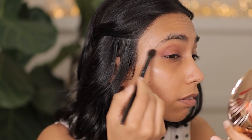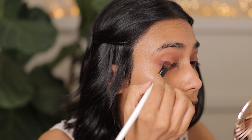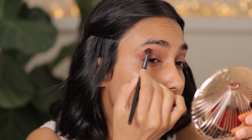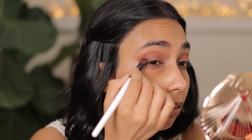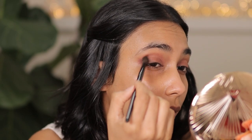I'm just going to buff that out using Wayne Goss brush number three. Now I'm going to go into this dark brown shade just to buff out the outer V, using Wayne Goss brush number four. Just going to buff it out, adding a little bit more.